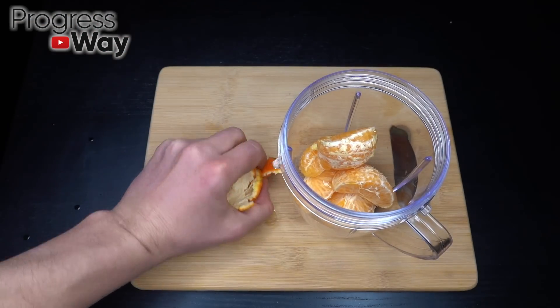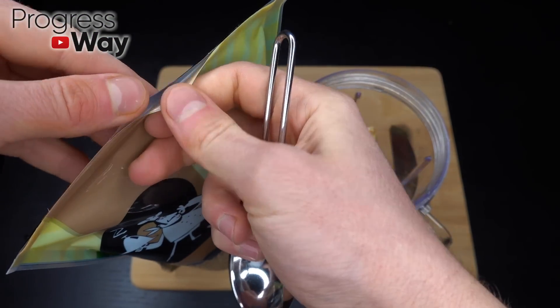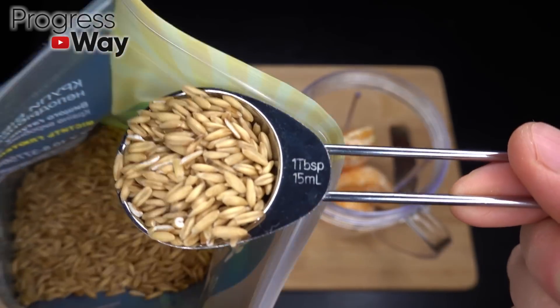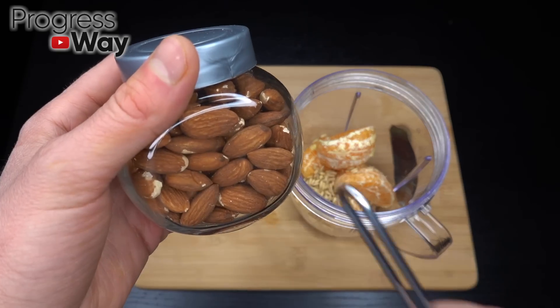I am very impressed with the good. I am very impressed with the size. It is very easy.